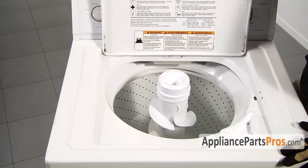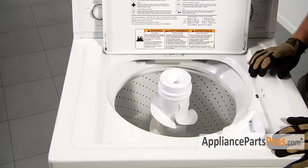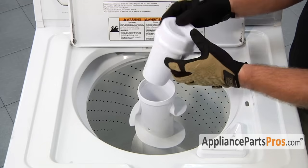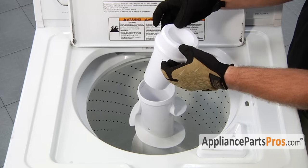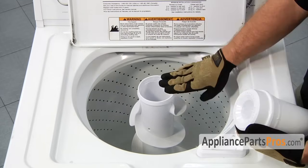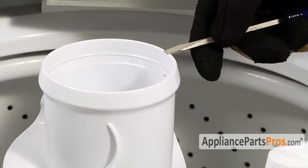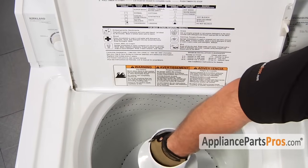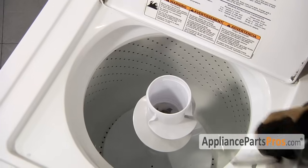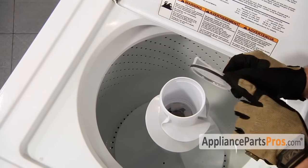First we have to open up the washer lid to gain access to the inside of the washer. We have to remove the fabric dispenser — our particular model just pulls off. Other fabric dispensers may have a lock ring that you pull up on to disengage, then lift up on the fabric dispenser. There is probably going to be a cap underneath it that you'll have to pry off with a flathead screwdriver. Most models have a dust cap; we need to pull it out to get to the agitator bolt. If the dust cap seal is damaged, you should order a new one from AppliancePartsPros.com.